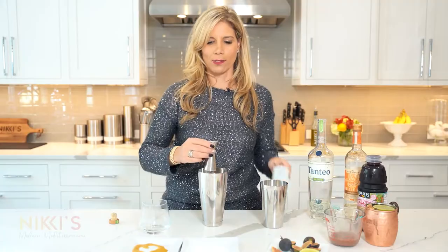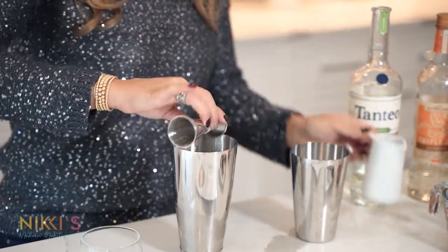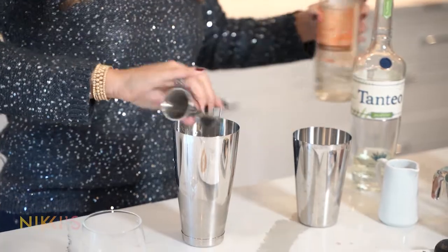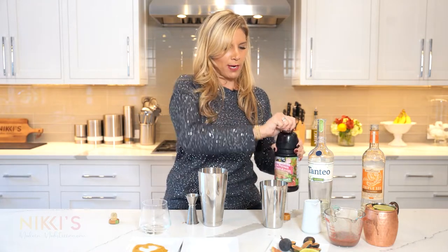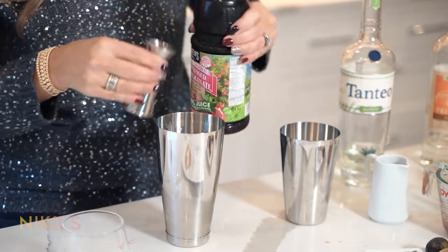Next, we're going to do one ounce of fresh lime juice, one ounce of triple sec, and one ounce of pomegranate juice. This is going to add a little bit of sweetness and also give it great color.